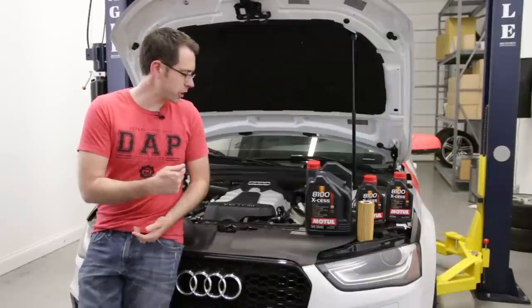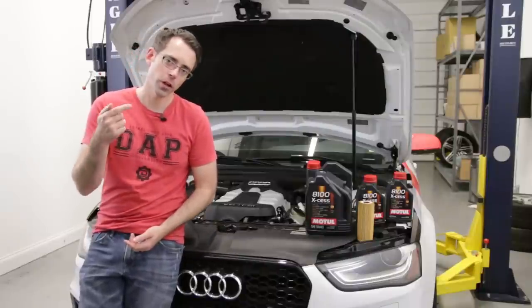Today at ShopDap.com we're going to be showing you how to change the oil on a supercharged 3 liter S4.